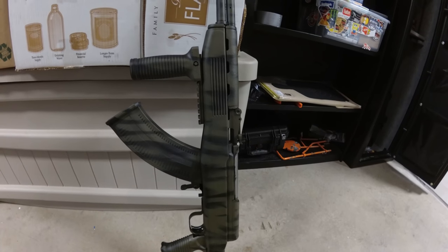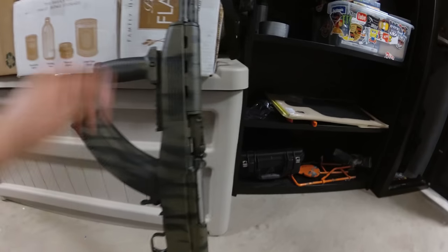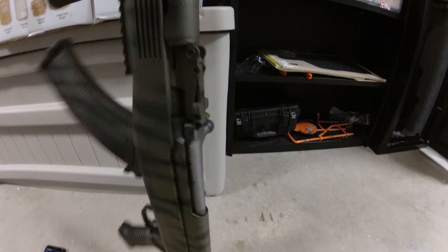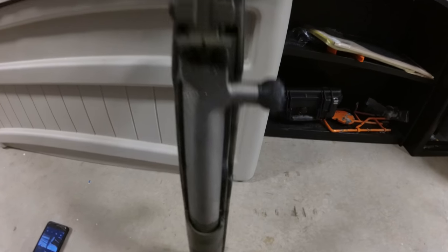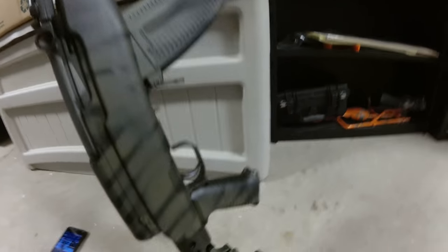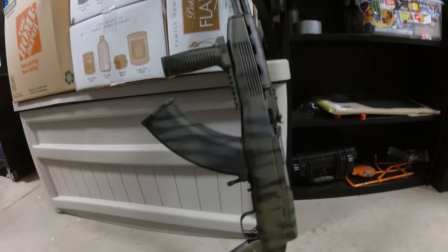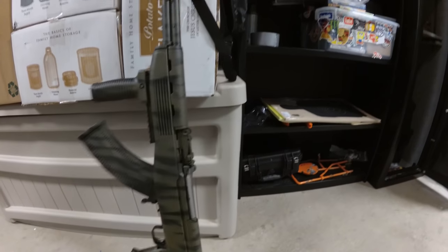Tip number two: make sure you tape off everything you don't want painted. Like the bolts — I taped off the barrel, the front, the tip of the barrel, and the trigger obviously. Anything you don't want painted, use some painter's tape and tape it off.